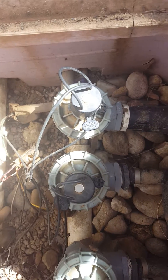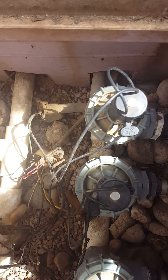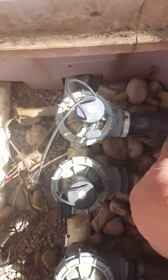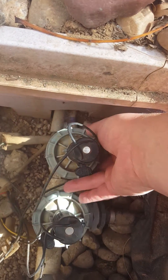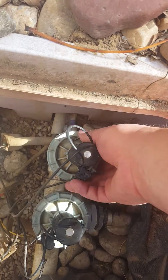Working on an Orbit irrigation valve, the 2400 — you can figure that out from the sticker on the side of the valve that identifies it. The problem I'm having is my drip system, which runs off of this valve, wouldn't shut off. That indicates a problem with the diaphragm — more than likely it's got a split in it.